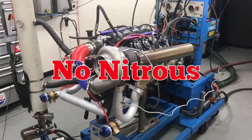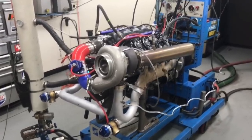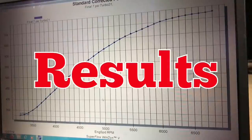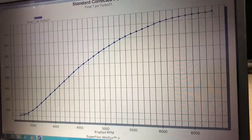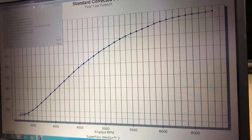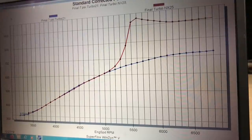First we ran the Turbo LS with no nitrous, then again after activating the Nitrous Express kit. Our 6-liter LY6, modified with heads and cam, running the BorgWarner S475 at 7 pounds of boost — with reference lines to the wastegates and no controller — made a peak of 7.4 PSI and 723 horsepower. After adding the Nitrous Express kit with 52 nitrous jets, power output jumped to 907 horsepower and 885 foot-pounds of torque. Big jump in power, nice and clean, nice and smooth.